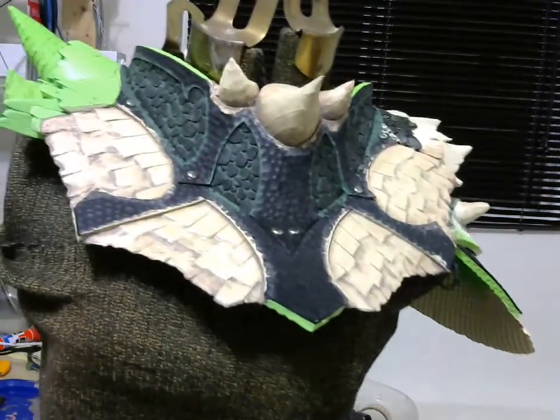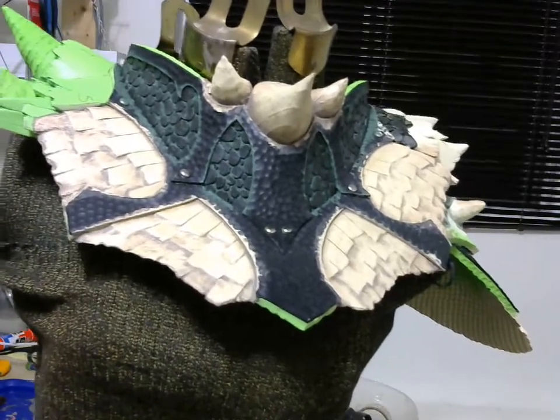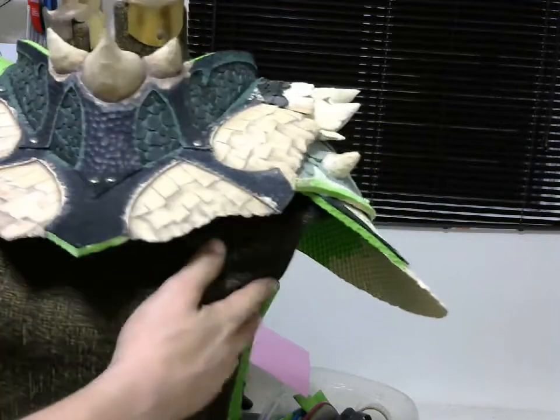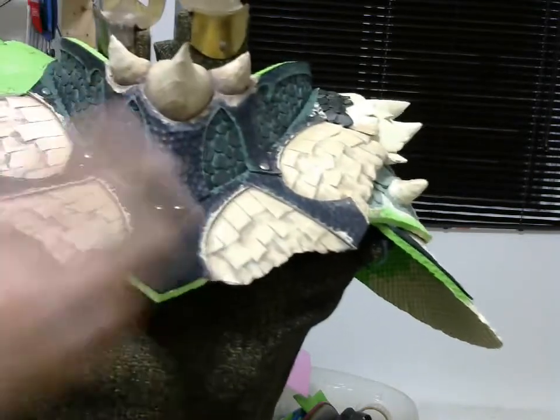We're going to start with the first one. Basically the technique you're going to repeat over and over to just reach that bone-like texture.